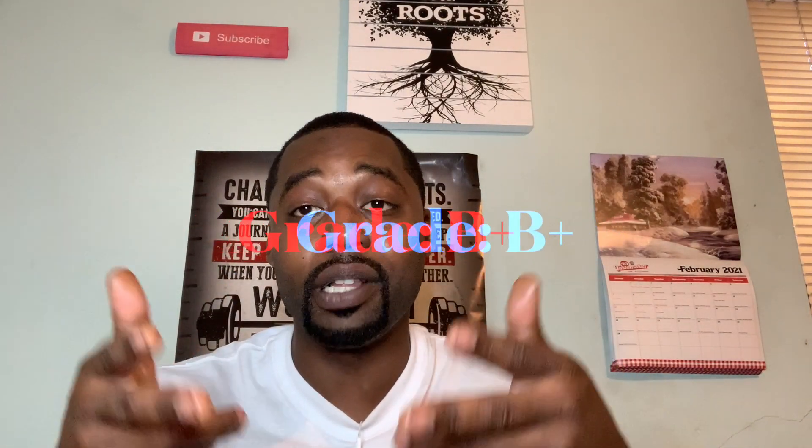Alright guys, final review. I got the rest of my sandwich here, and the official grade for that thing — I'm giving it a straight B+. That thing was fire. The lettuce and tomato didn't really do anything different for me because that filet I had today was just so big. It doesn't even compare to the last ones I had. B+ for that, man. I definitely recommend you guys go check it out if you get a chance.